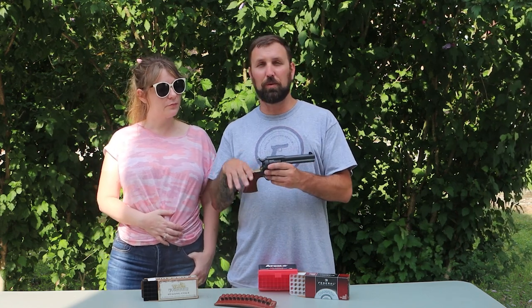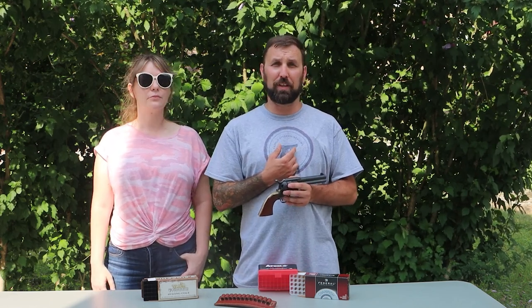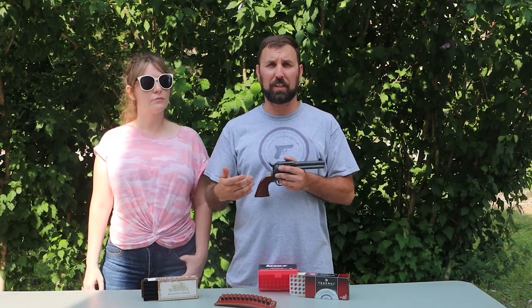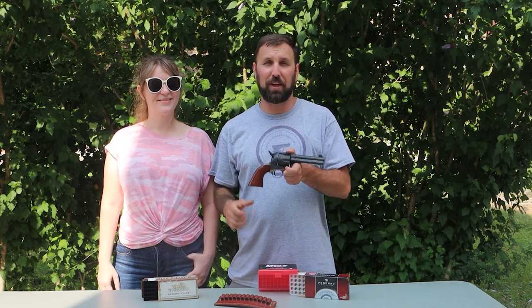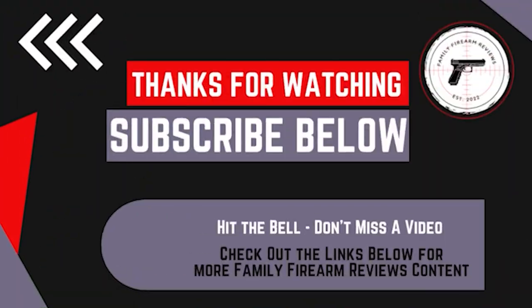The sight is fixed — there's no adjustability, so what it is, is what it is. You just have to figure out how you're going to shoot with the gun. I knew I was shooting a little low, so I aimed about an inch and a half to two inches high when we were close, and further out it was a little more exaggerated. I just aimed high on all my targets and was able to adjust for that. It was really a nice firearm and a great time at the range. For that low price, it's a really good value. Thanks for watching — make sure to hit that notification bell, like and subscribe, and comment below. Check out our Patreon and the links in the description for more Family Firearm Reviews content.